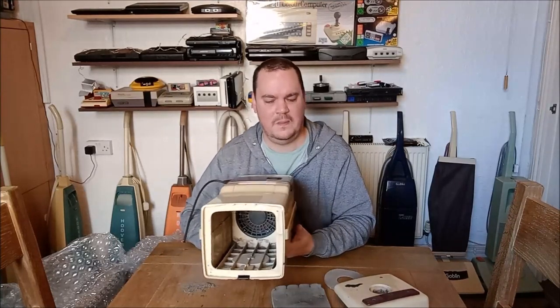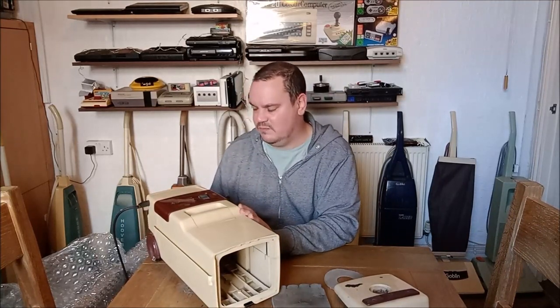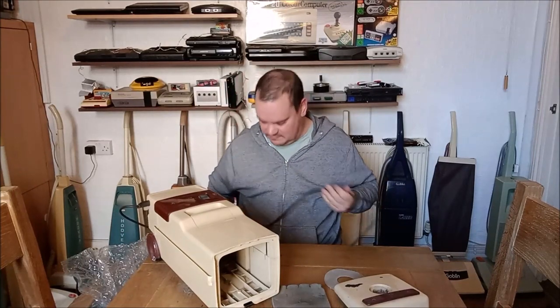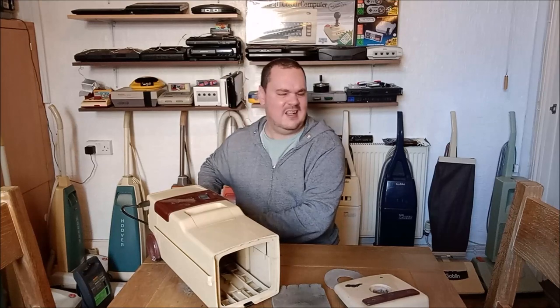I need to do a video on Hoover motors and what they went into, because I think that would be quite interesting. I just have this theory that Hoover made the motors first and then made the vacuum cleaners for the motors to go into. The motors in some machines were so strange and so odd that they would never have thought of the machines first and then the motors to go in — if you see what I mean.